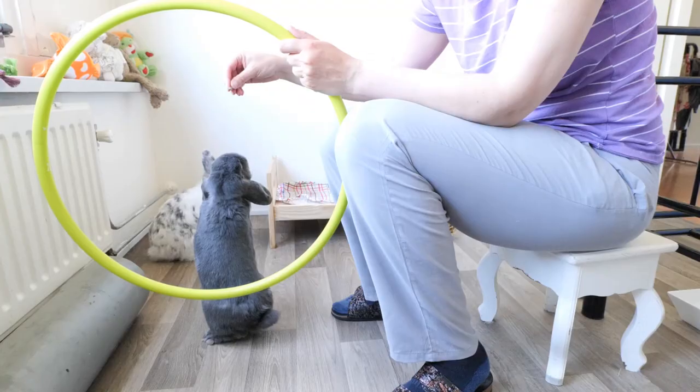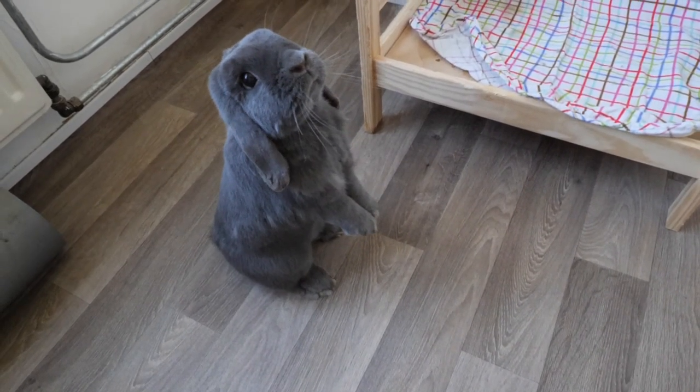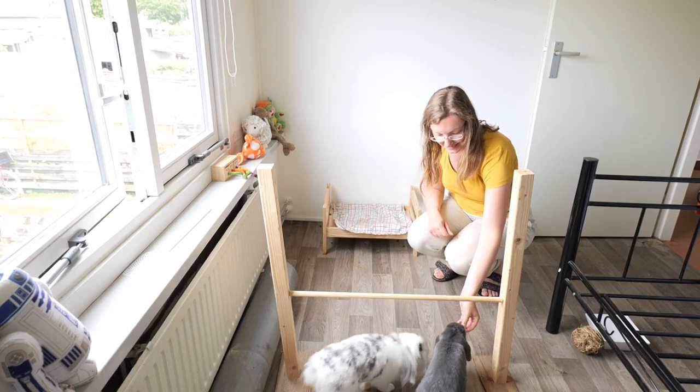Rabbits are very smart creatures and they are very energetic. They like to jump, they like to run and they also like to be social. So teaching your rabbit tricks is a great way to be social with them, to get to know them better, to do something you both enjoy.